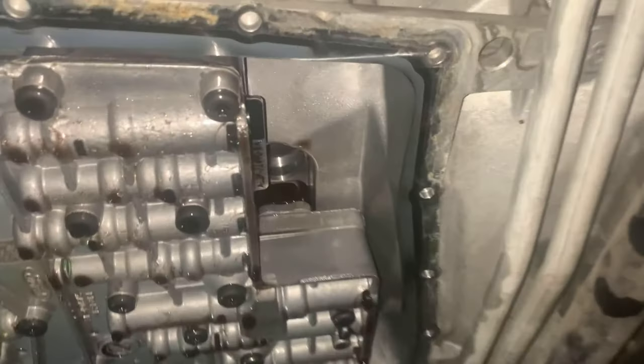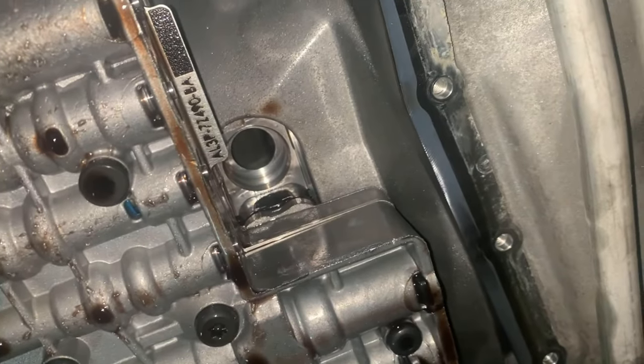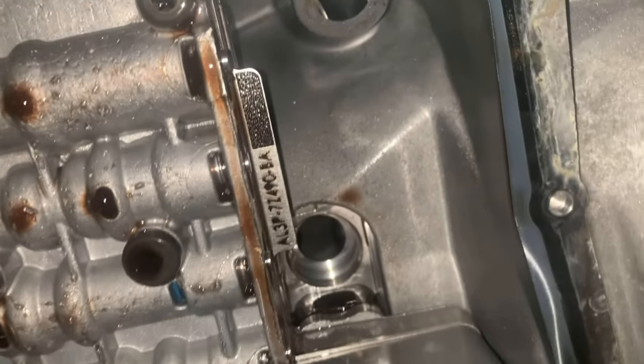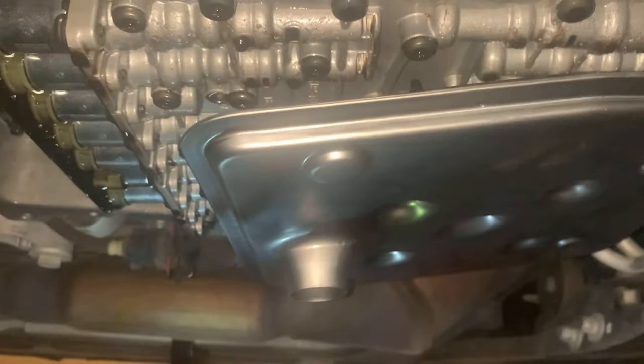Now we're going to put the new filter in right here. That little part that sticks out is just going to slot right in there and hang down. Just make sure that little orange piece from the old filter isn't stuck up in there. I've got the new filter on — it just hangs down — and then we're going to put the oil pan on next.